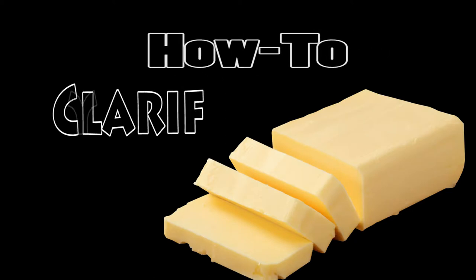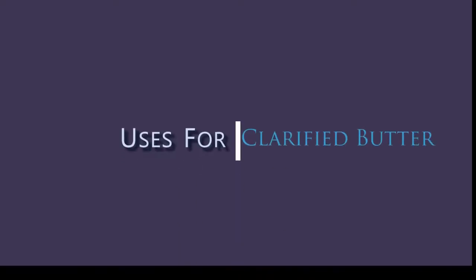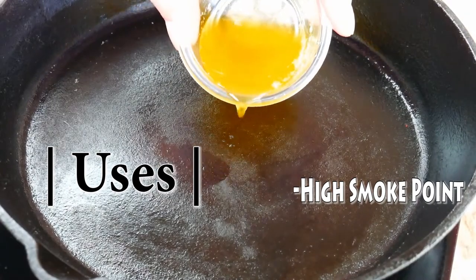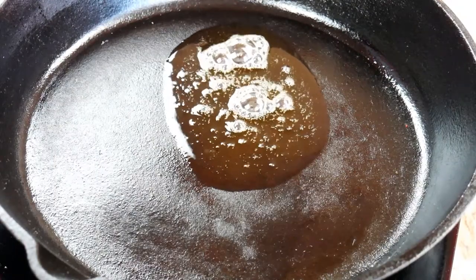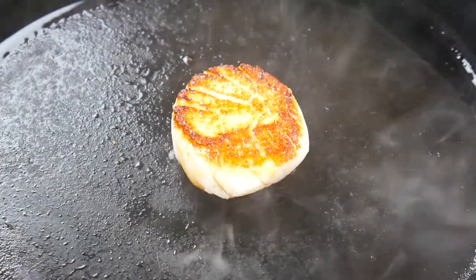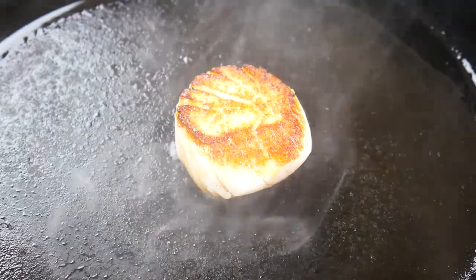Chef Pennington here — today in our kitchen basics course we're going to be doing clarified butter. What is clarified butter? Besides delicious, clarified butter is butter that's had the milk solids and water removed, so it's just high-quality fat. The uses: we get a high smoke point, there's no water so it's not splattering on you at high heat, and it can also reduce the development of gluten in your baked goods.